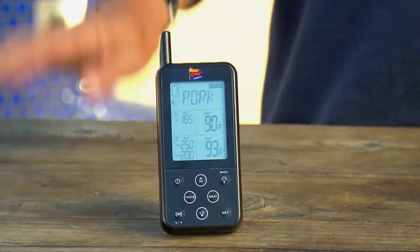It comes with six preset temperatures for the most common meats, plus nine temperature settings per game. Happy grilling. Yours in smoke, Steven Reichland.